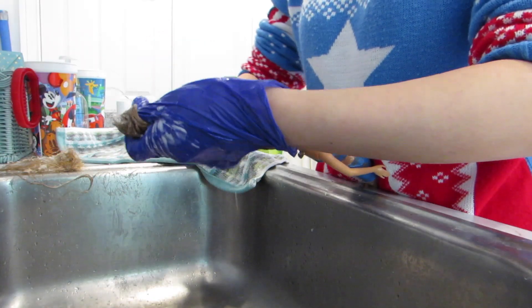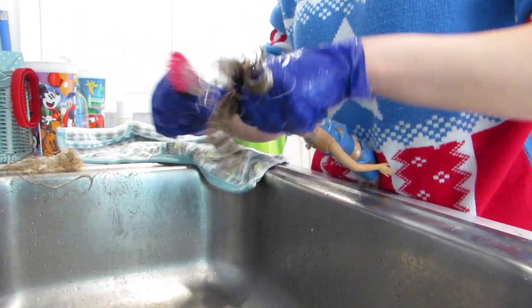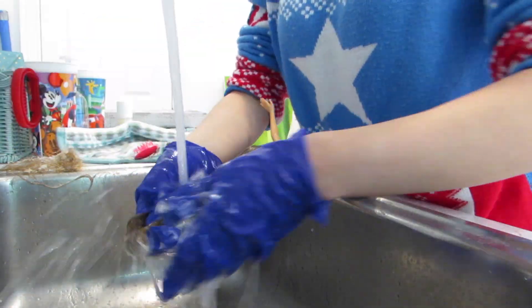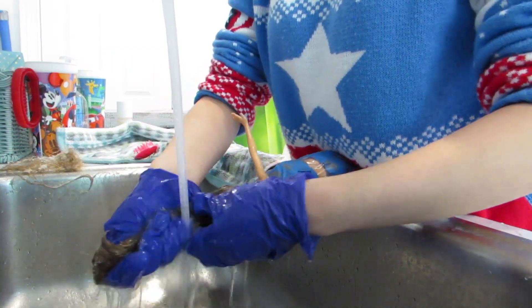So I wet the hair, slathered in conditioner, and brushed it out until there were no more knots. Then I rinsed everything out, shampooed the hair, and did the conditioner step one more time to make sure the hair is moisturized, then washed all of it out. Afterwards, I put hair oil and leave-in conditioner in her hair and hit it with a flat iron.